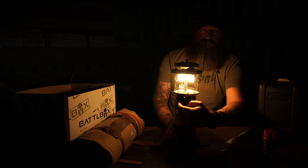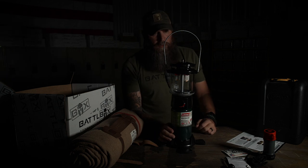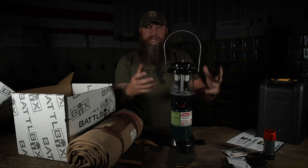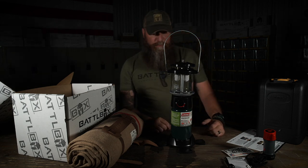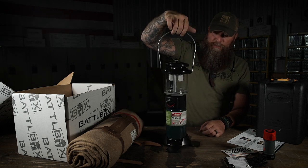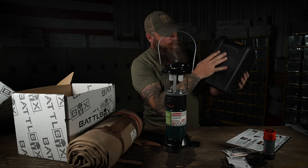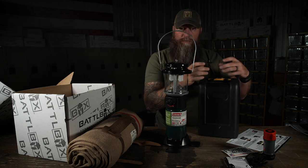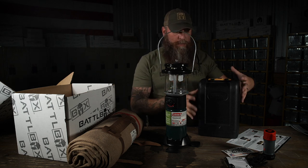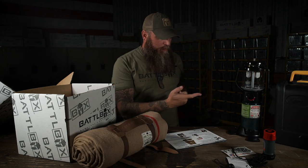Shut her down and turn her down. It'll smoke a little bit - it takes a little bit of time to break it in. It won't be as smoky the more you use it. I'm so freaking pumped about that. After it cools off you can break it back down and put it back in your case. I recommend keeping the foam parts that are in there to help keep the glass safe. When you put them back in the case it's tight and doesn't rattle around. That is your Pro item - the Coleman Lantern.